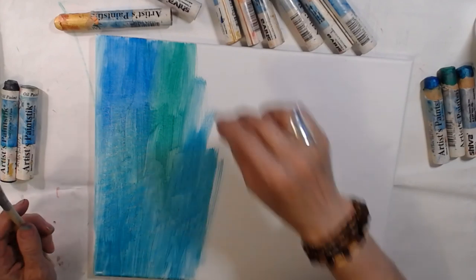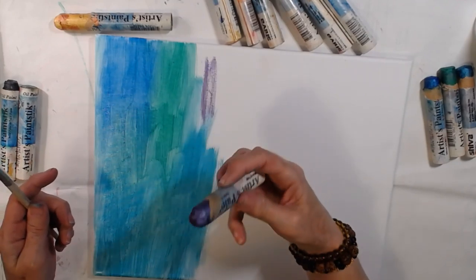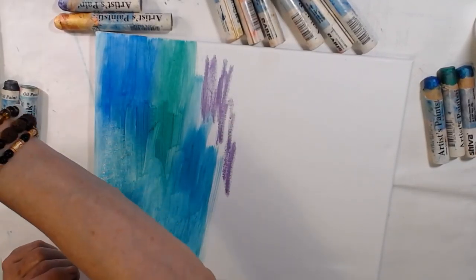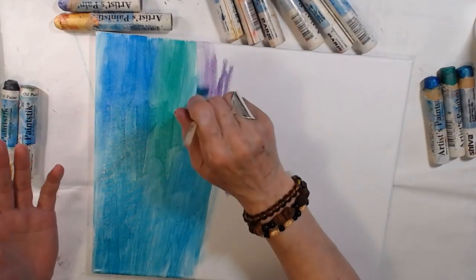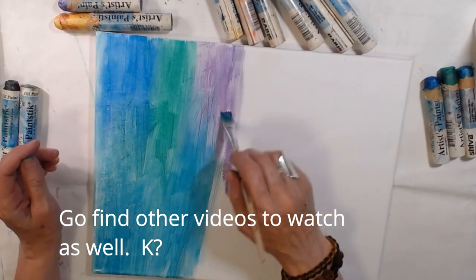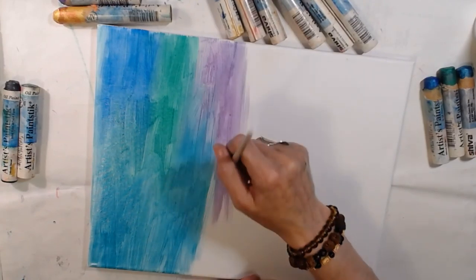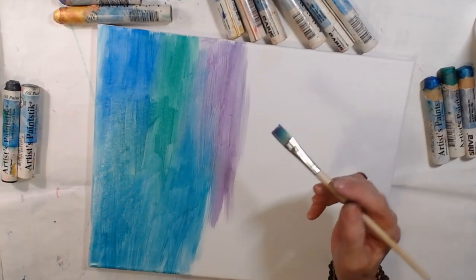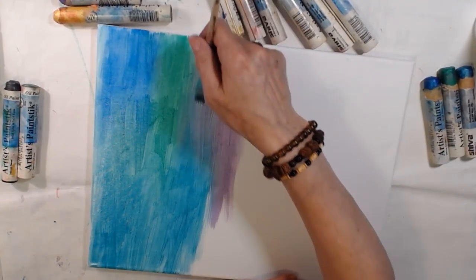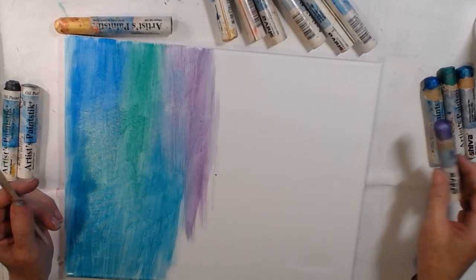Let's go into the purples. Still keeping my hands pretty much out of it. The video I watched — don't ask me which one, I was just moving around until I could find something — said this takes 24 hours to dry, which is way faster than most oils. Usually it can take days, weeks, months, especially if you use linseed oil. That's why I decided not to use the linseed oil — it takes too long. I'll just forget what I was even doing.